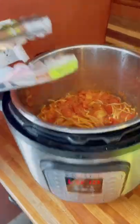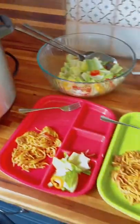I let this slow release when it's done for about 10 minutes and then quick release the rest of the way. When it's done be sure to give it a quick toss with tongs because your beef is still going to be at the bottom of your pan. And there you go — you can serve it up with a salad or veggies. This works with everything.